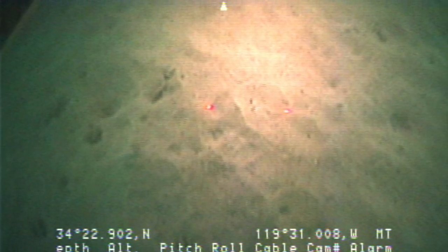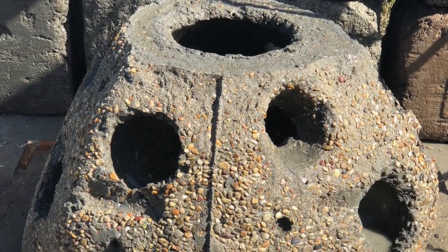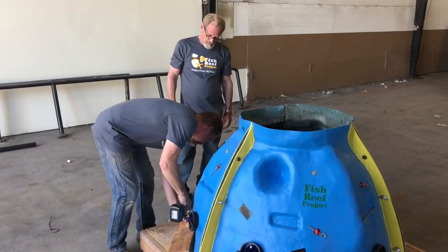Unfortunately, most of the seafloor is naked mud, so there's not a lot of opportunity for that plankton to grab onto objects and grow. So we make fish reef units like you see in front of you — it gives the plankton a place to grow and thrive.